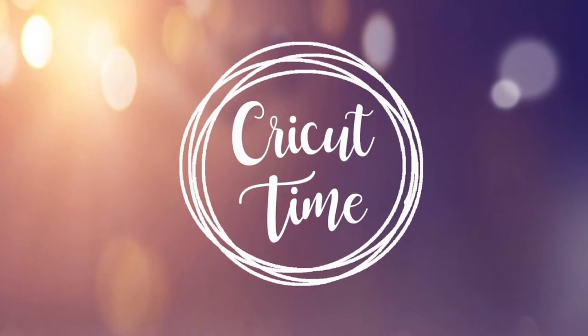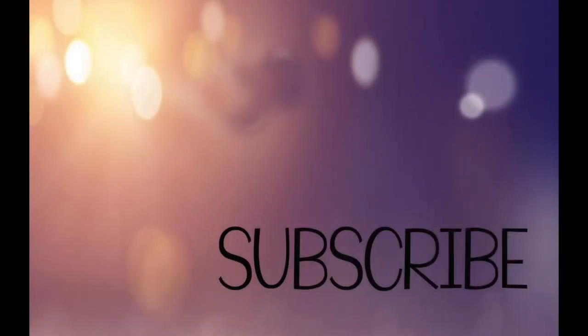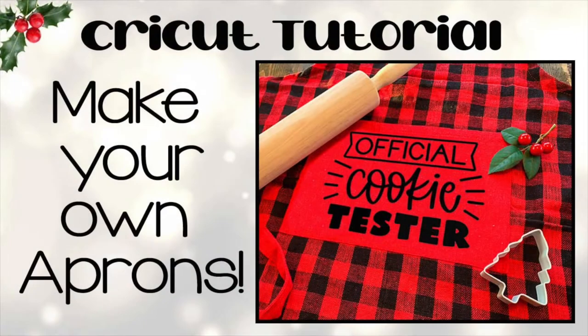Hey everyone! Welcome to Cricut Time! If you like this video, subscribe for more project videos and tutorials on all things Cricut. For today's tutorial I will show you how to customize an apron using your Cricut or Silhouette.